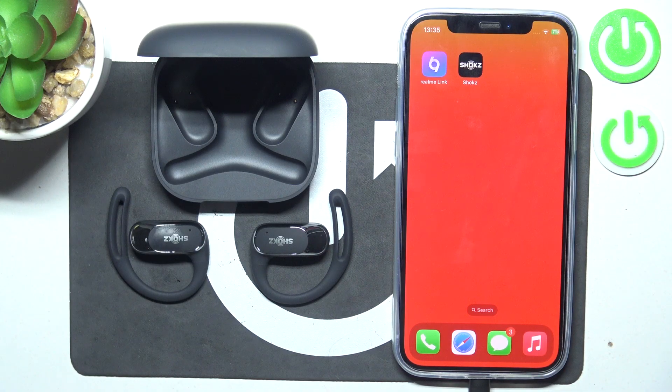Hello, in front of me I've got Shokz OpenFit Air. In this video I'll show you how to disconnect it from iPhone.